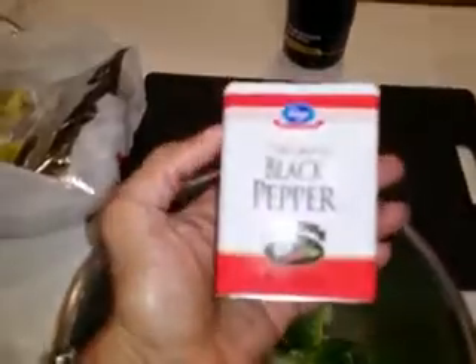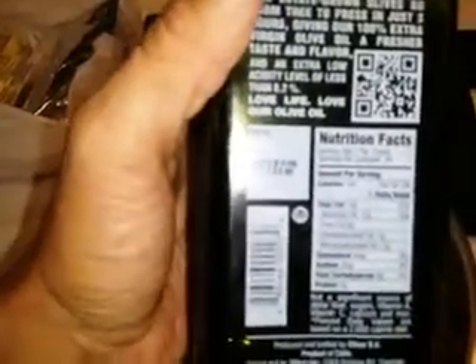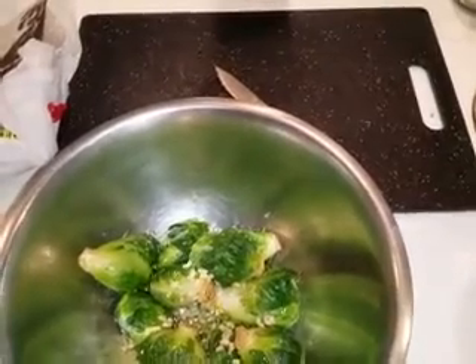The recipe said to add some salt. This is the salt I use when I cook — Morton's kosher salt. I added some pepper. And it says olive oil. This is the olive oil I like to use. It's about $10 or $12. The reason why I like to use this is because it has the harvest date on it, and it's not a GMO product. It's supposed to be a very good olive oil.